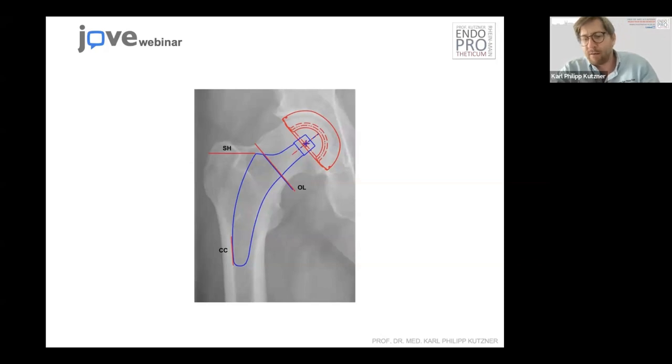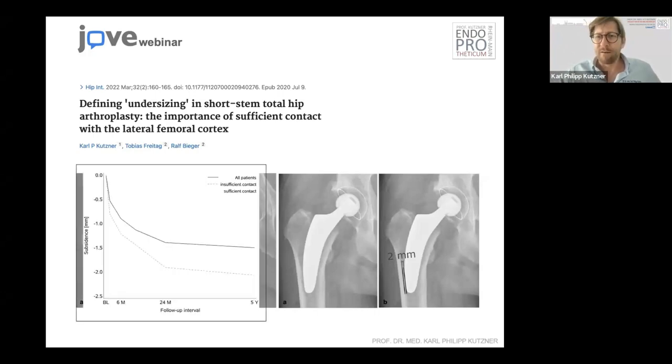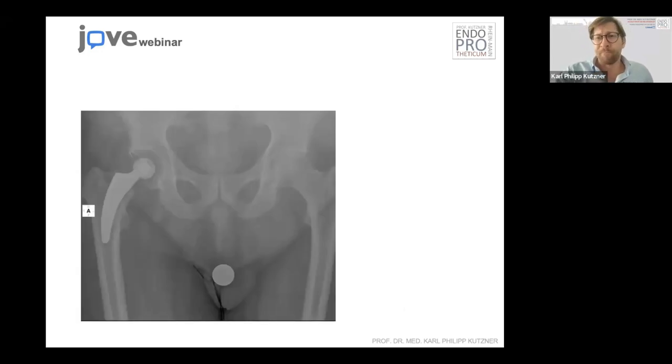The distal contact to the lateral cortical bone is very important because we have scientifically investigated this — there might be subsidence or primary instability because of not having secured the lateral cortex. If you feel there's still some space, even two millimeters, you may need to upsize one or two sizes. You will only get this result by doing intraoperative radiography — it's very hard to feel intraoperatively. Our IBRA measurements show at least three, four, or maybe five patients who seem to have some problems with primary instability.